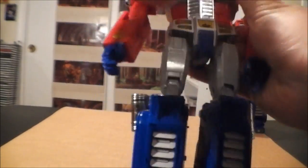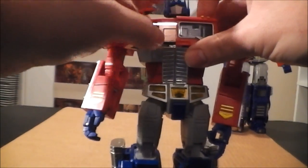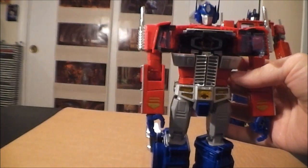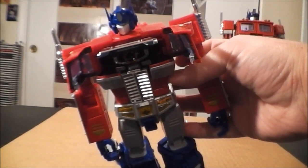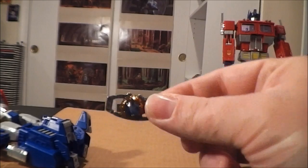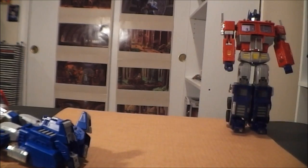He of course does have a built-in matrix. Let me go ahead and pop open his chest for you. This chest can be a little tough to open. We definitely got a matrix in there. I'll take the matrix out so you can get a better look at it — there's the matrix. It's a neat little die-cast metal matrix, a little real shiny in the middle. I definitely like it.